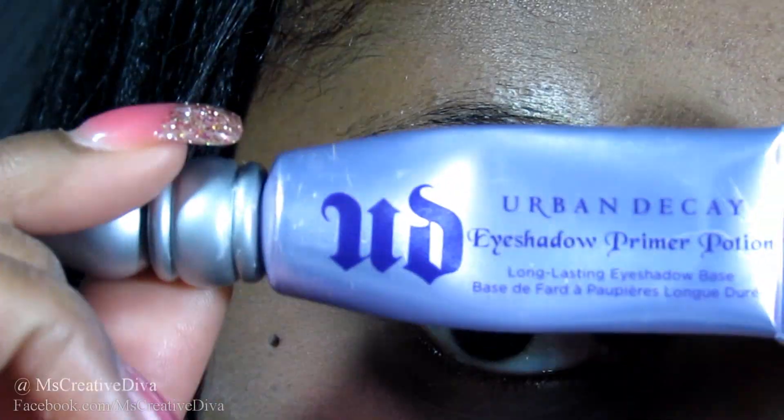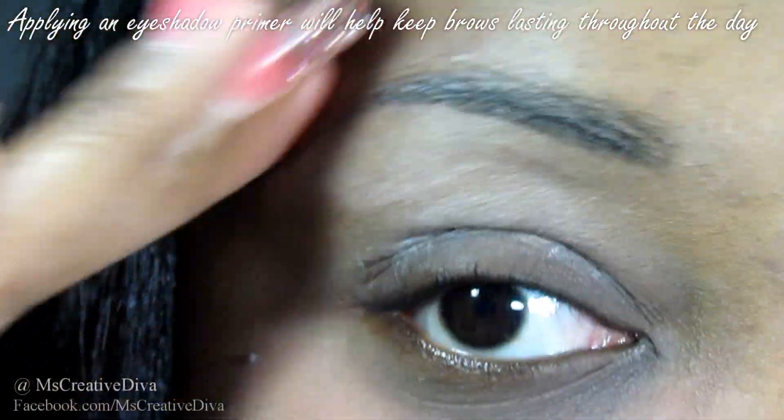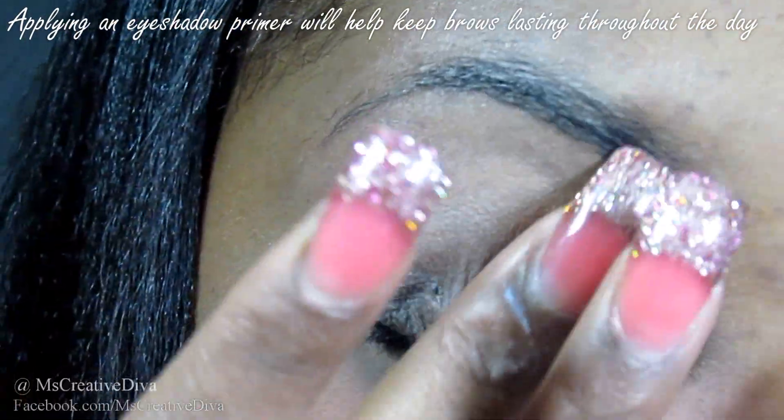First, I'm going to begin by applying an eyeshadow primer onto my brows. This is just going to aid in helping the eyebrows last for a long period of time. I'm using the Urban Decay eyeshadow primer potion.